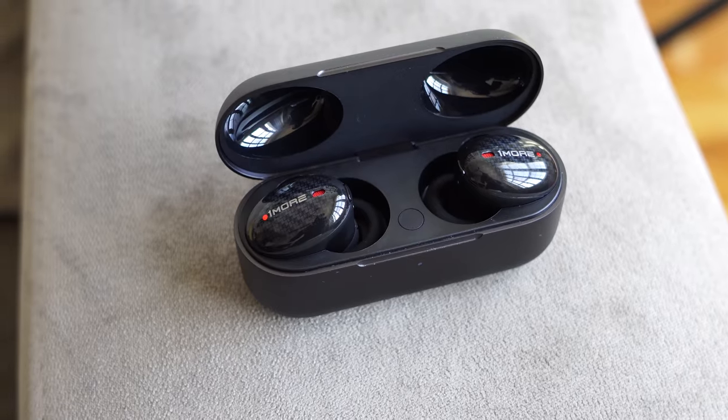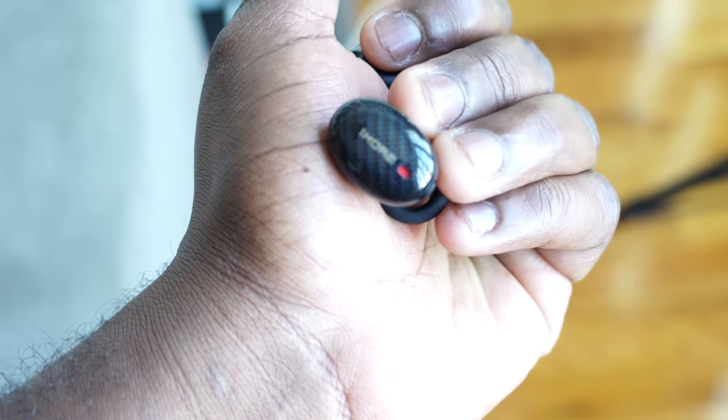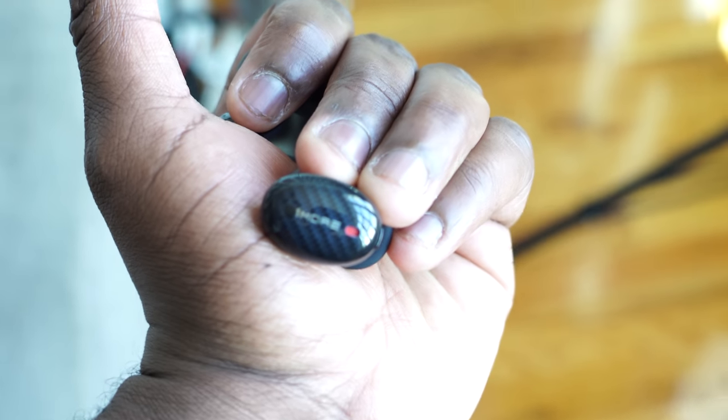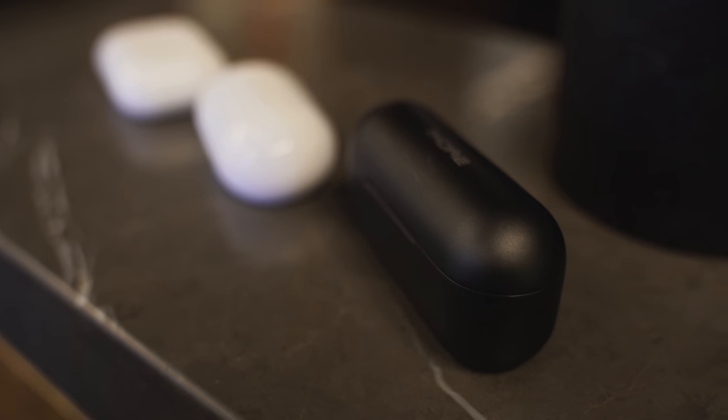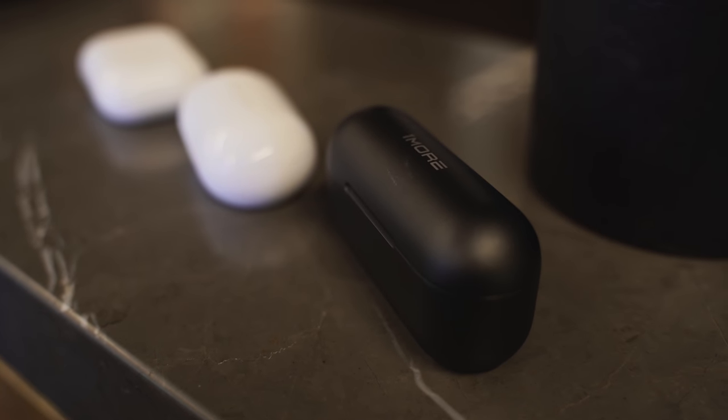Let's move over to the One More True Wireless ANC, which retails for $199. These are stylish — they've got that black carbon fiber finish, and a case that's much longer and bigger than the Galaxy Buds case. That case has wireless charging and USB Type-C built in. These also have active noise cancellation, and when you put them in your ear they've got a really nice fit. They give you a ton of ear tips for the best custom fit.